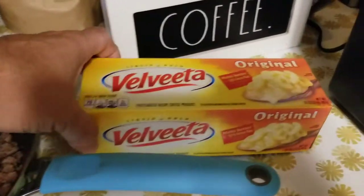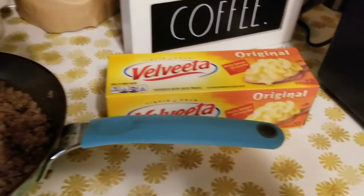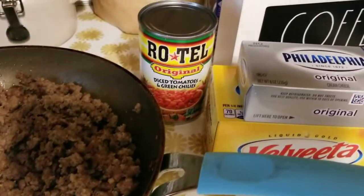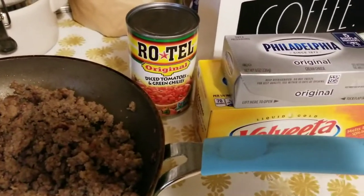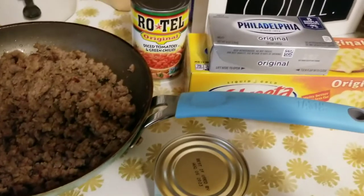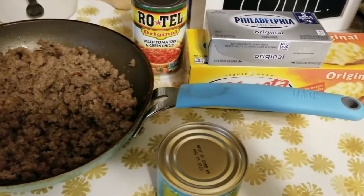We're going to add one block of Velveeta cheese, one package of Philadelphia cream cheese, one can of Rotel tomatoes original, and one can of diced green chilies. This is going to be good. You can cook this in a regular pan if you want to, but I'm going to opt for something a little different.